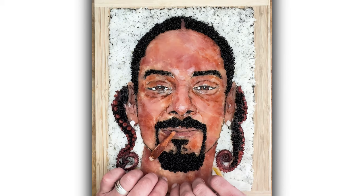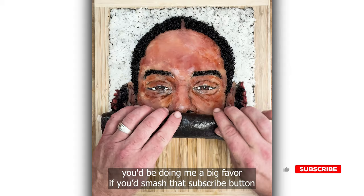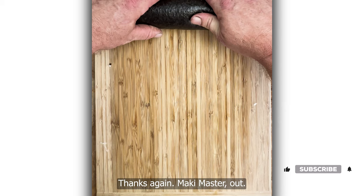If you like this video, you'd be doing me a big favor if you'd smash that subscribe button and lighten up that notification bell so you don't miss a beat. Thanks again. Maki Master, out.